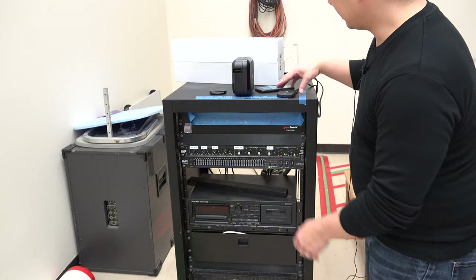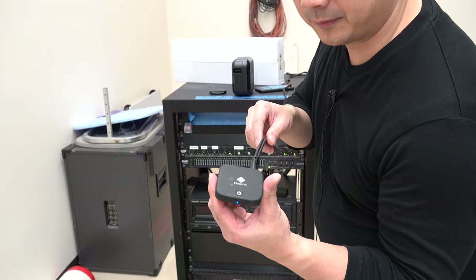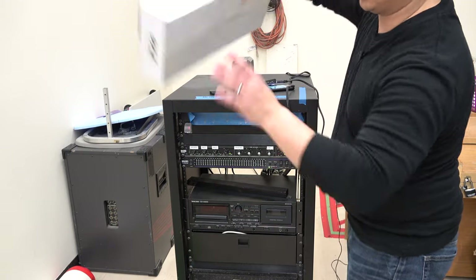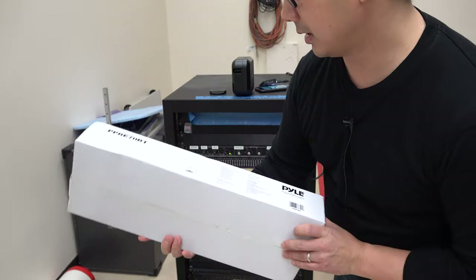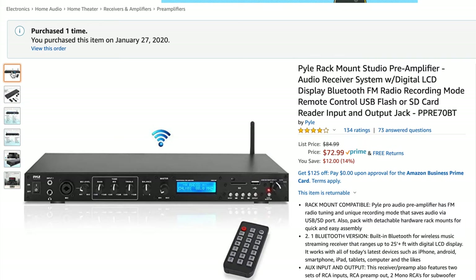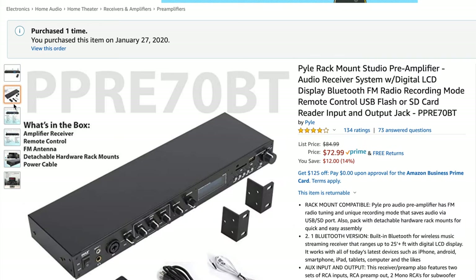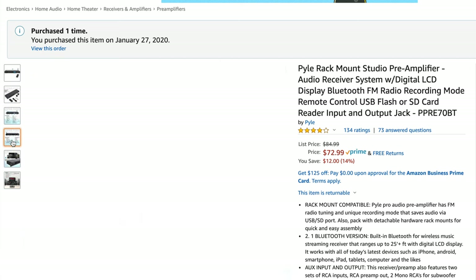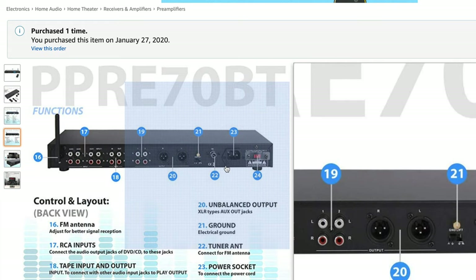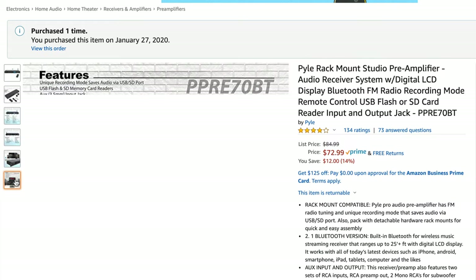Now the next option, if you're worried about this walking away, is this Pile PPRE70BT. It is basically a mixer with Bluetooth — it's a rack mount preamplifier with Bluetooth and also has an SD card.